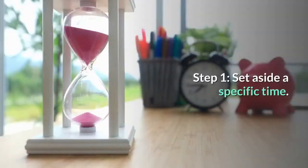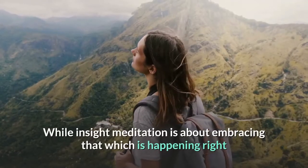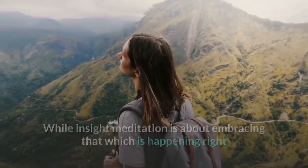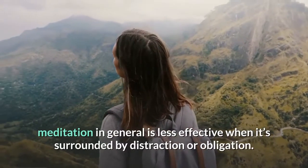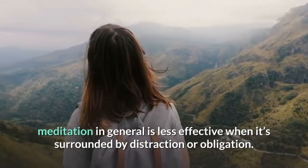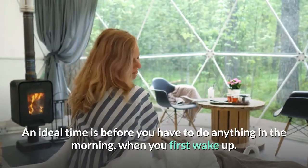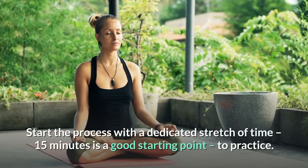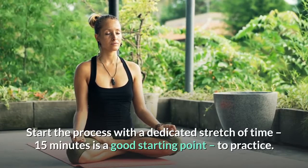Step 1: Set aside a specific time. While insight meditation is about embracing that which is happening right now and being openly aware of what draws your attention, meditation in general is less effective when it's surrounded by distraction or obligation. An ideal time is before you have to do anything in the morning, when you first wake up. Start with a dedicated stretch of time — 15 minutes is a good starting point to practice.